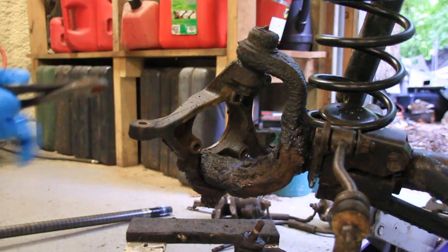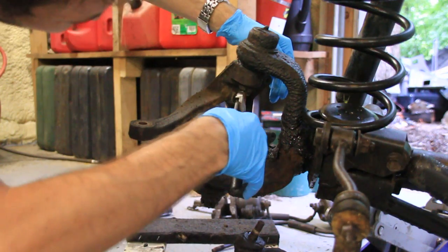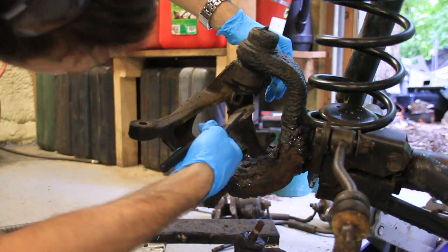The first thing you want to do is remove your axle shaft and brakes. I've got a video on that if you're interested so check that out.